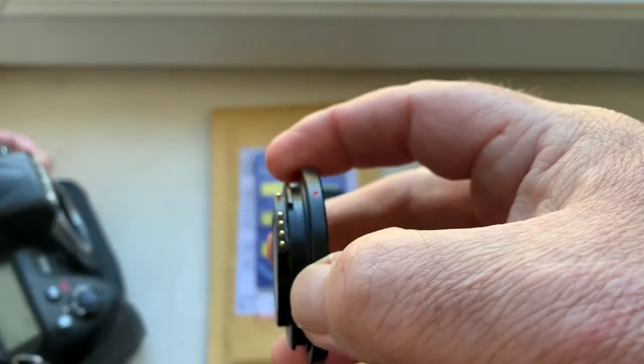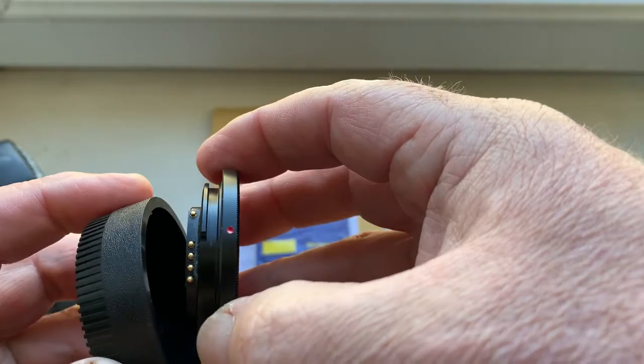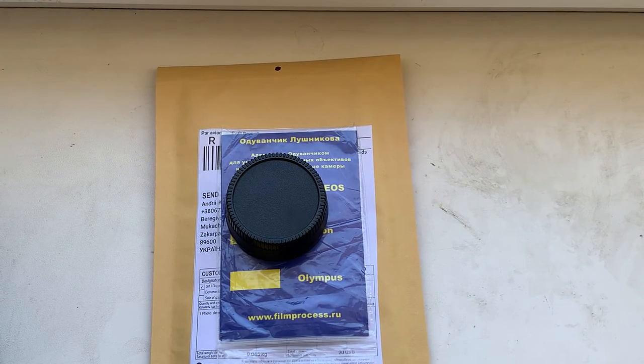Be very careful with the adapter and chip, and the chip will work long, long time. Now I will pack your adapter with chip and send it to you today. Thank you for your purchase and thank you for your attention.